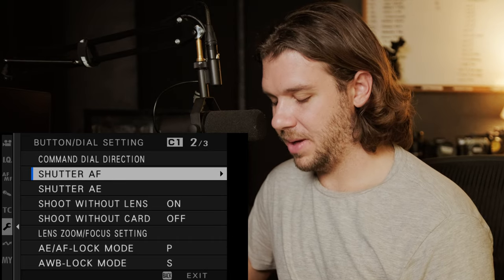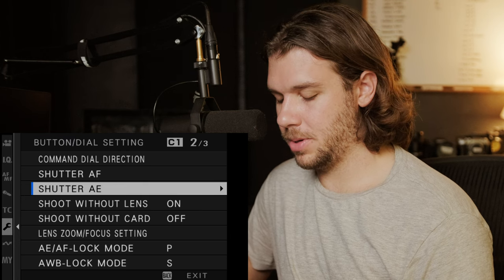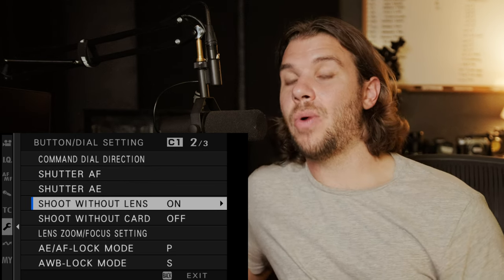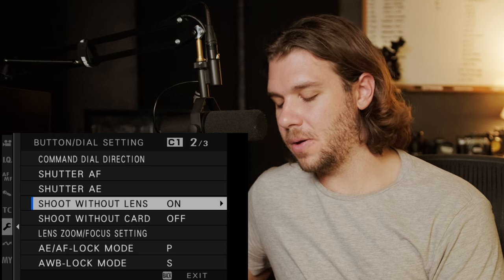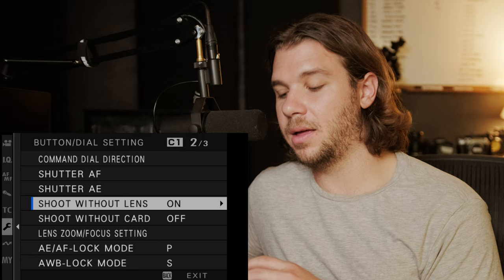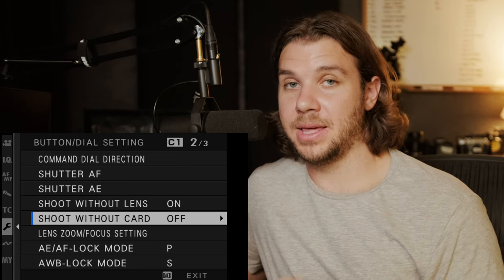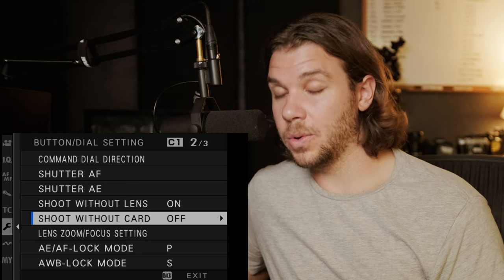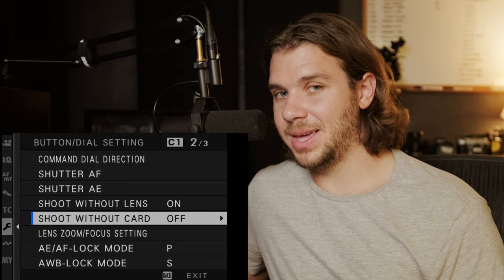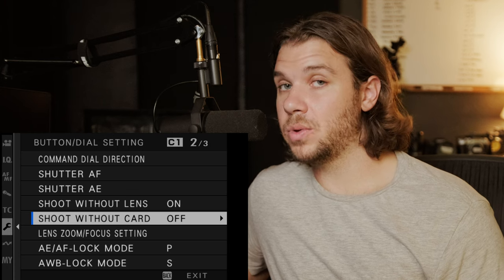Shutter AF is just for photo. I don't do auto exposure. Shoot without lens — you have to have this on if you're using dummy adapters. I use a lot of vintage lenses so this is imperative. On the other hand, shoot without card I have off — you don't want it to look like you're recording when there's no card in there, and it ensures you always have two cards in the camera.